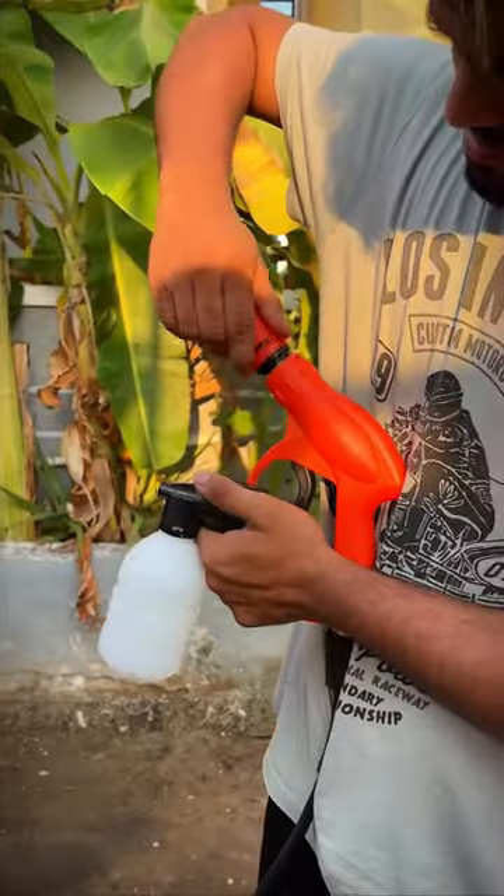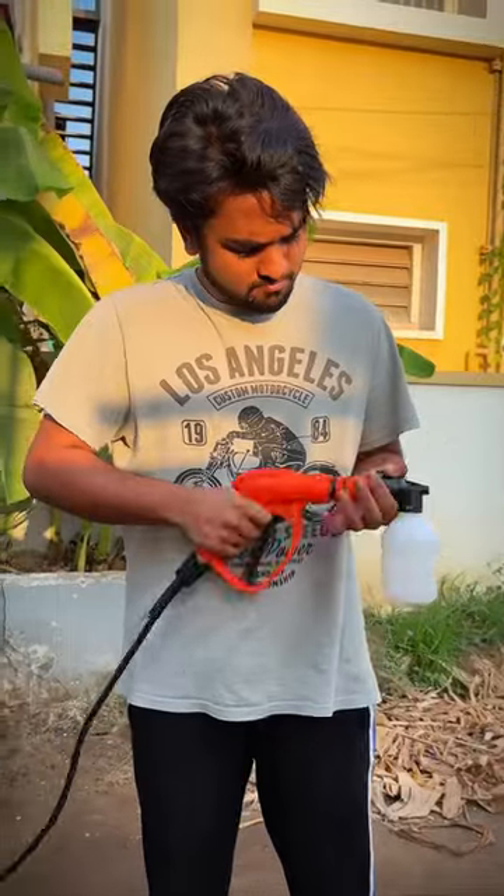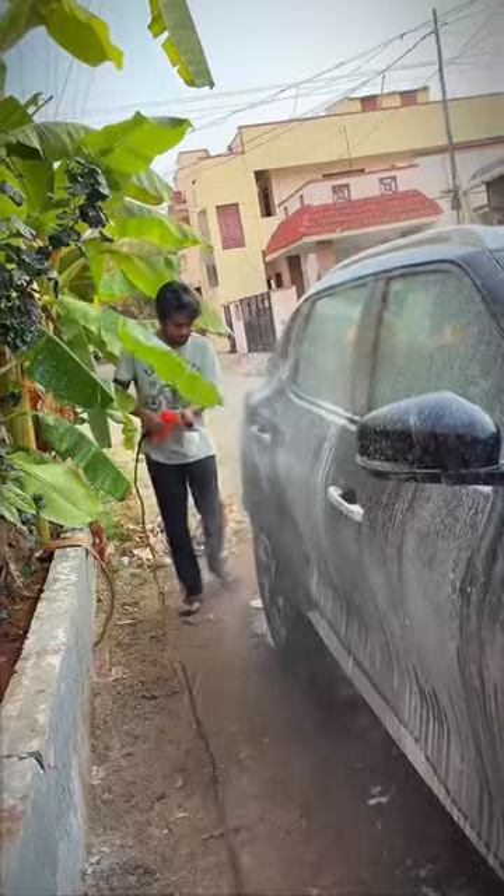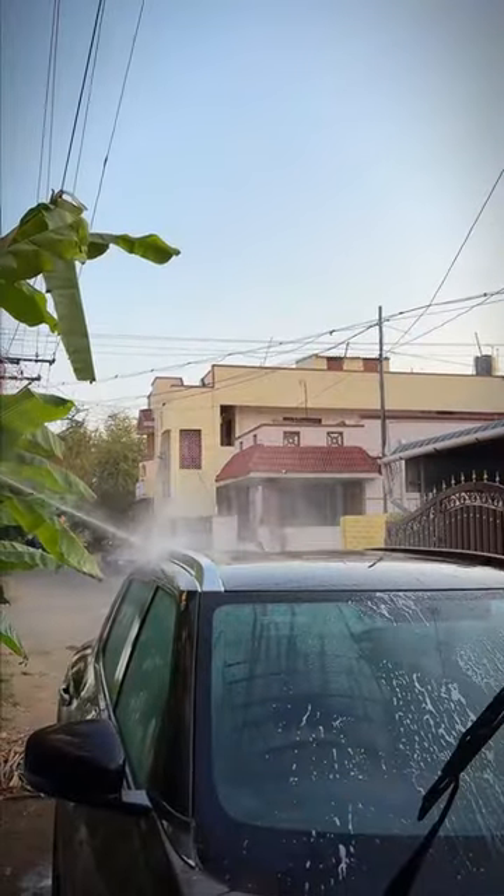When I wash the second bucket of water, I mix it with shampoo. Then I wash the whole foam with a third bucket of water. Therefore, I clean it with a balancer and the second bucket of water.